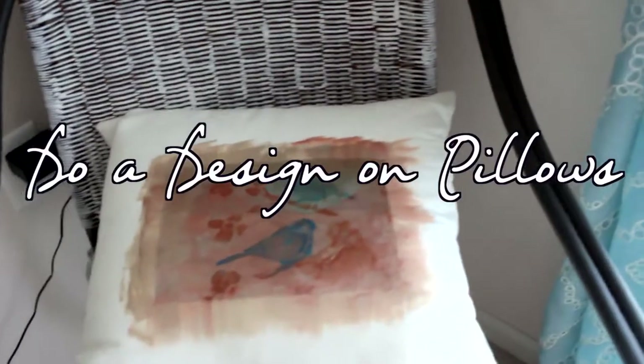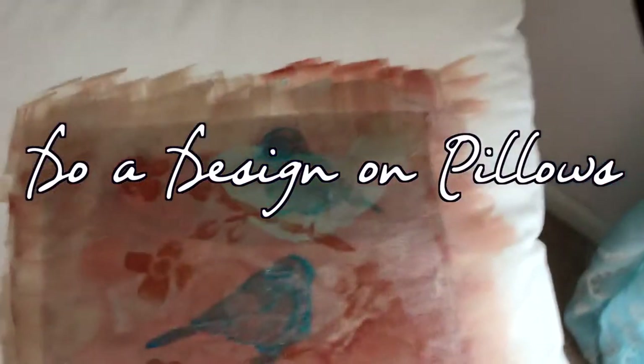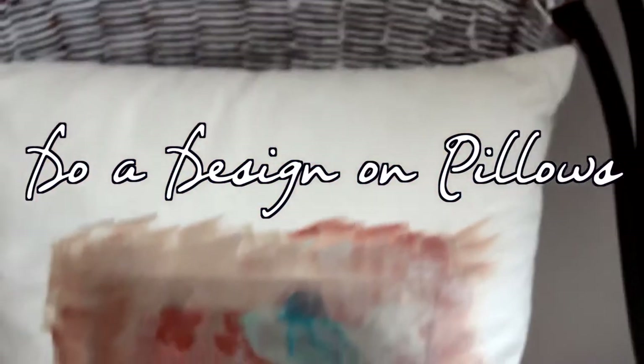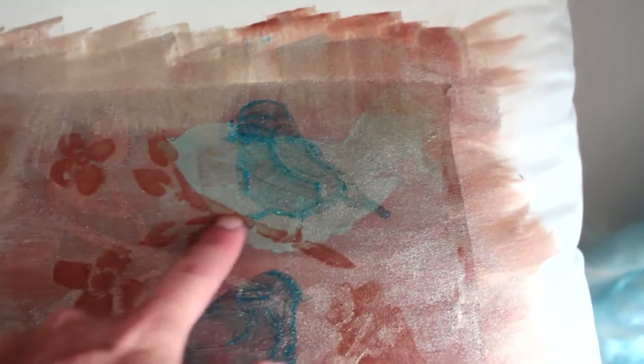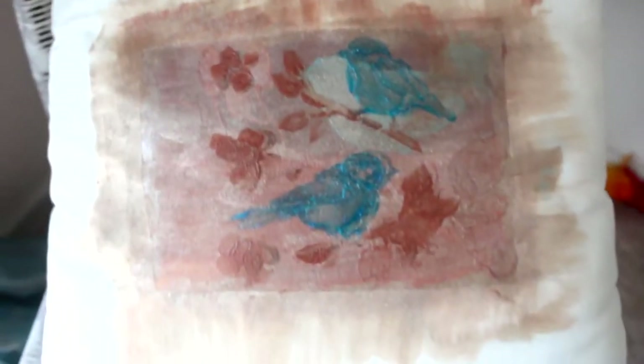Another decorating tip is to use accent pillows. These pillows — all I did was I bought some blank pillows at Target, and then I used a stencil that I found. These are of a bird sitting on a branch, and I just bought some paint at Michael's and painted a pretty design onto the pillow. I made a set of two and I think they came out really nice.